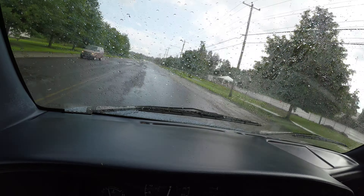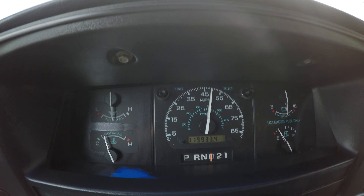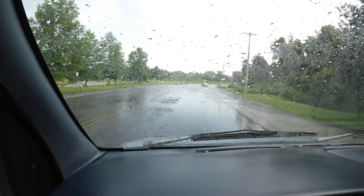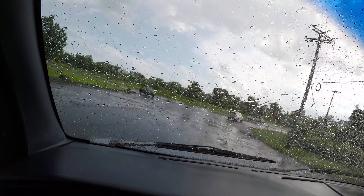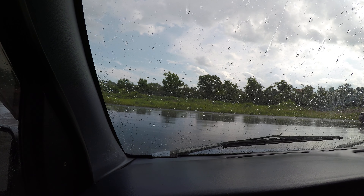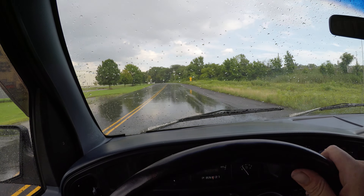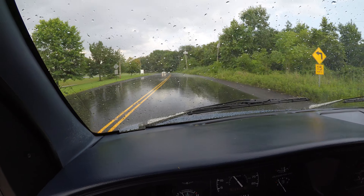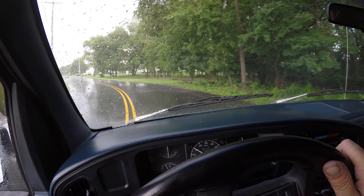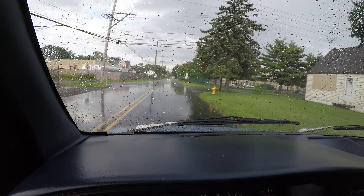It gets up to speed with no problems, and the cruise control is on and working. Alright, so it gets up to speed with no problems.